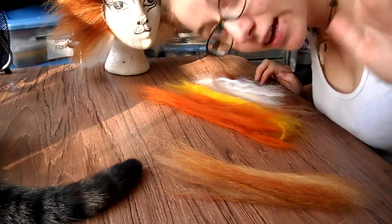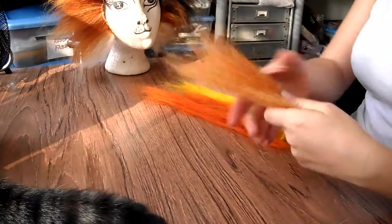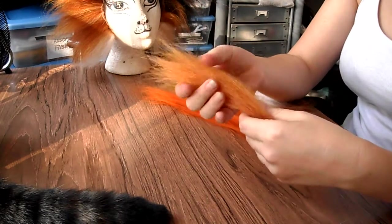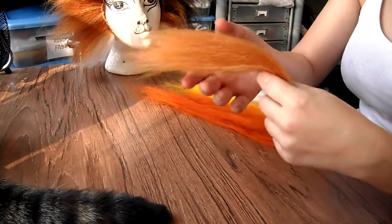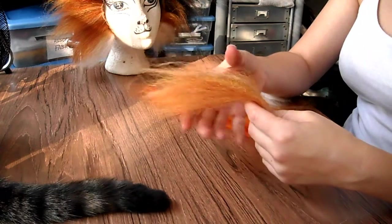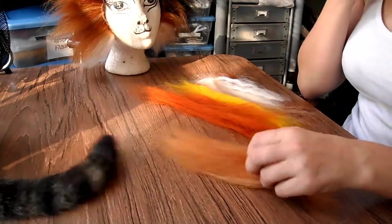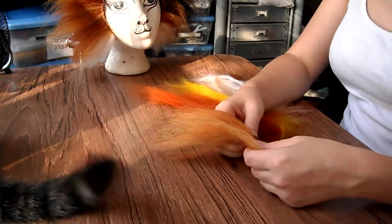Hey guys, it's Roxanne again. We are going to mix some crepe wool. I've heard some people ask how, and it's kind of difficult to explain — it's definitely one of those things that you don't get until you do it with your hands, but hopefully being able to see it done will answer some of the questions people have.